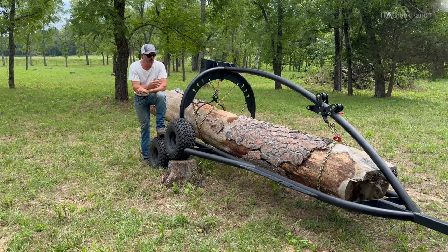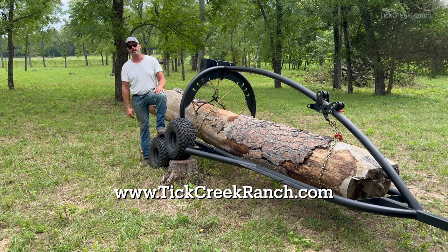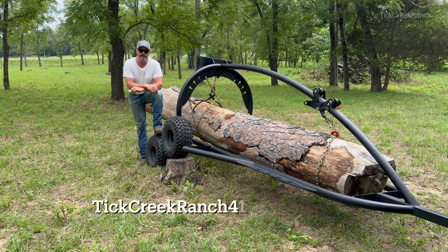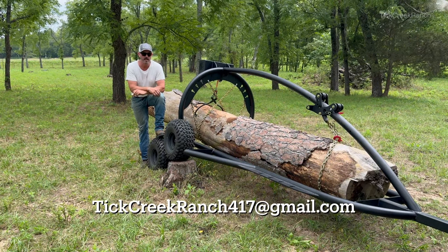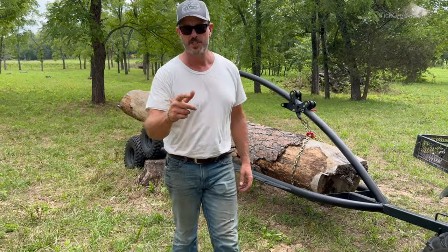We appreciate you sticking around. If you'd like any more information, reach out to us at www.tickcreekranch.com or at our email tickcreekranch417@gmail.com. That's it from us here at Tick Creek Ranch — we'll catch you on the next one.